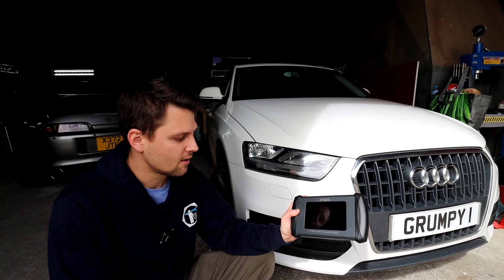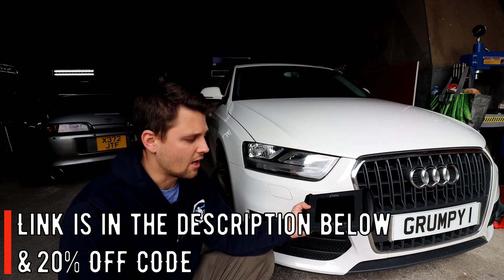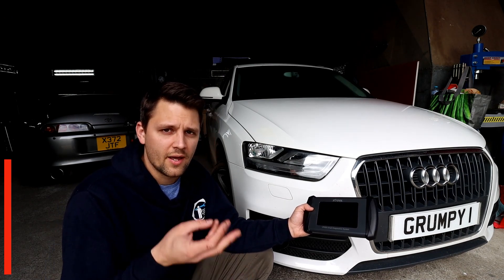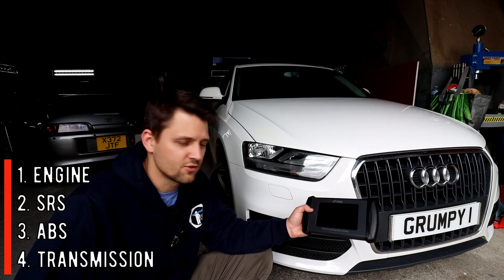This is the XTool IP508. It's the basic tool, but it actually comes with a lot of handy features. It talks to four ECUs in your vehicle, which are the main ones — they use 80% of my time: engine, airbag, brakes, and obviously transmission, which is probably the most common issue you get.